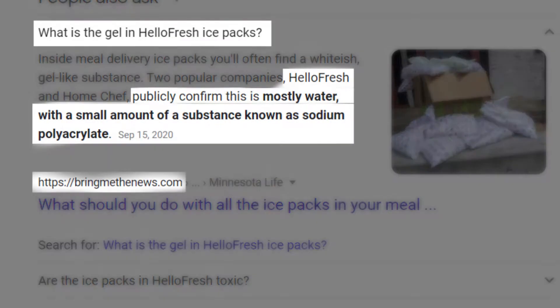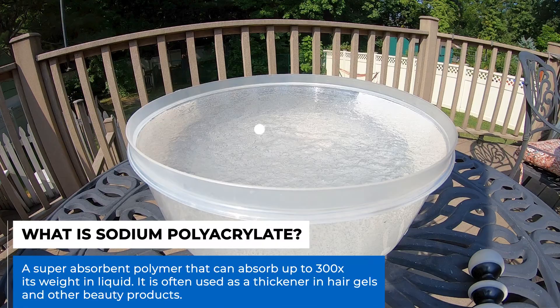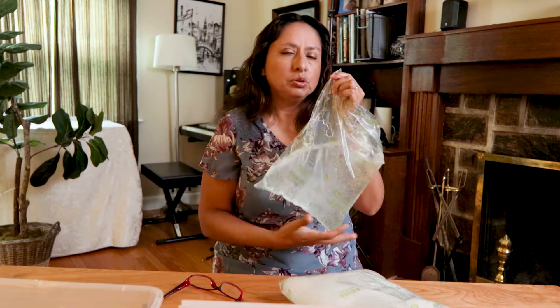After a little bit of research, we found that the freezer bags are mostly water with a small amount of sodium polyacrylate. We looked on the internet and could not find anything about what happens if one of these bags is left to evaporate — what is left over? Since it was not on the web, I figured if I'm curious about it, maybe somebody else is too.